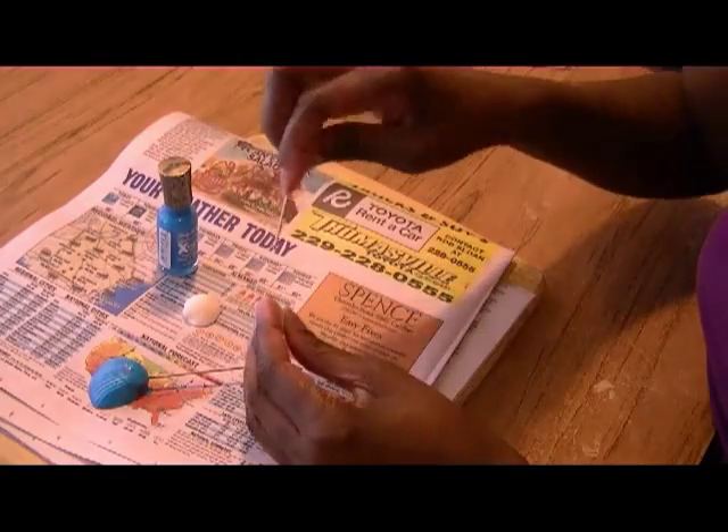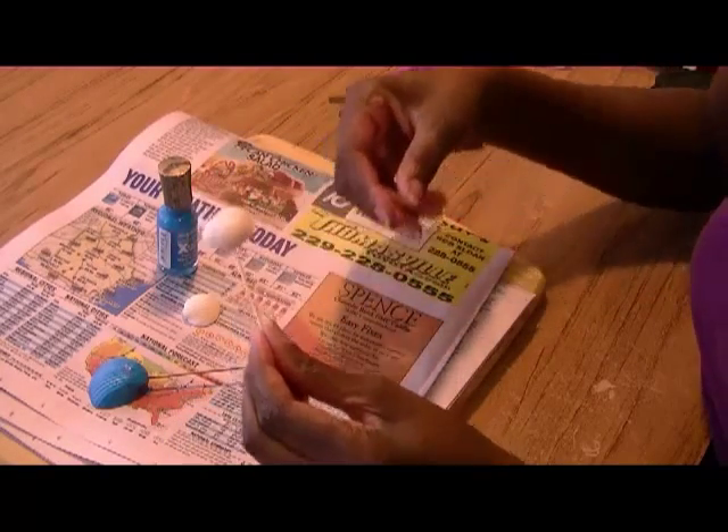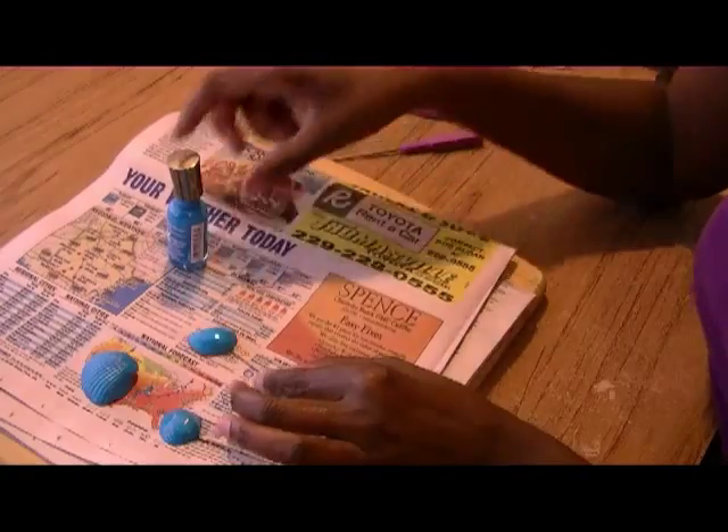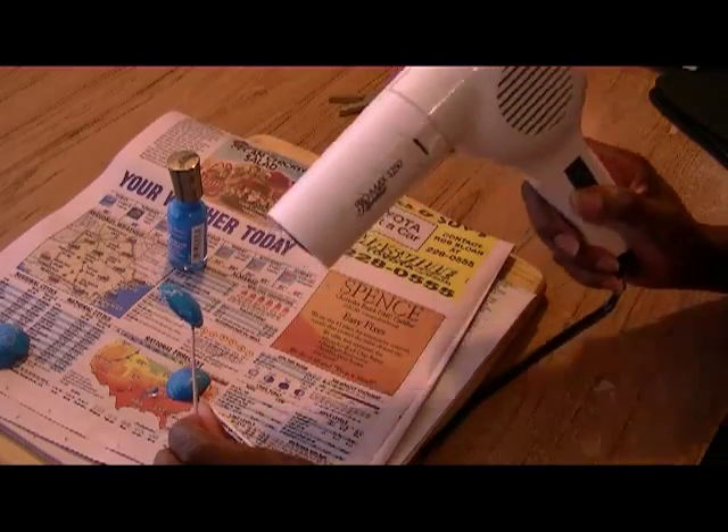I'm going to do the same thing for the earring shells. There's one earring. If you want it to dry really fast for your second coat, you could just blow dry it.